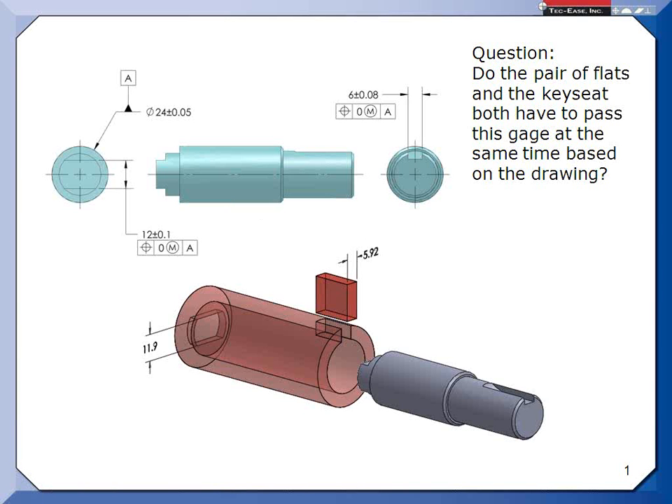One participant says: when I get one like this, I make one of those things a datum feature and then clock to it. The instructor clarifies — datum feature, not a datum. That is correct. And that is certainly an option. We might take this key seat width and make it datum feature B, and then say this has to be positioned to A, B — that would remove all doubt. In this particular case, that would be a very good idea.